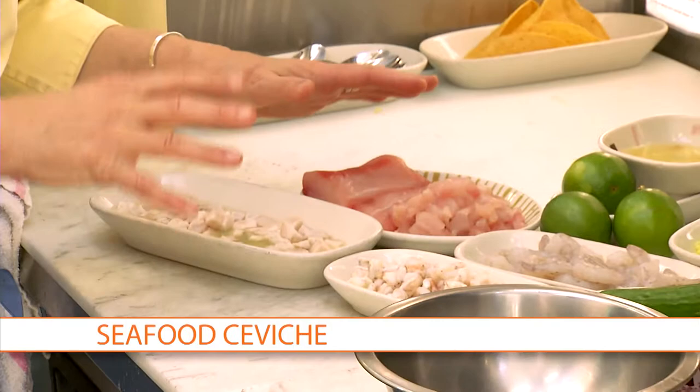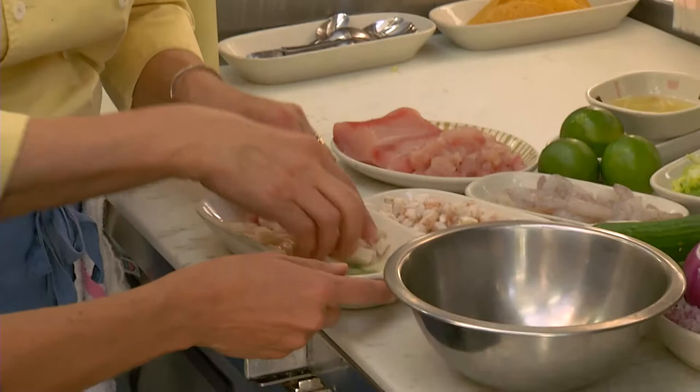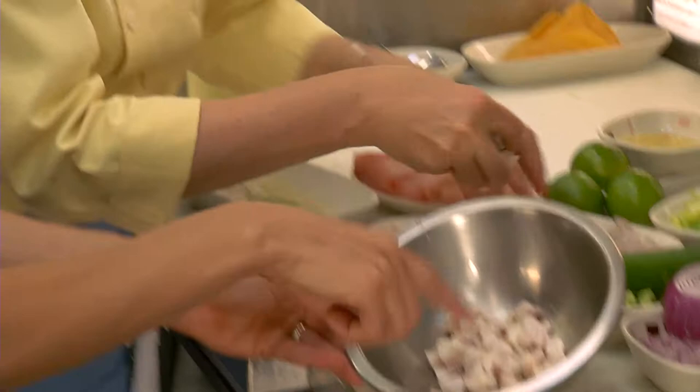We're using mahi today and also some shrimp and fresh lime juice. Limes are magic in recipes — lemons, limes, citrus of any kind just brightens everything up and makes that tang that's sort of unbelievable. You take the lime juice, put it on the chopped fish and shrimp, and about 15 minutes later you can see the difference — it becomes just a little bit more opaque. Then we put it into the bowl.